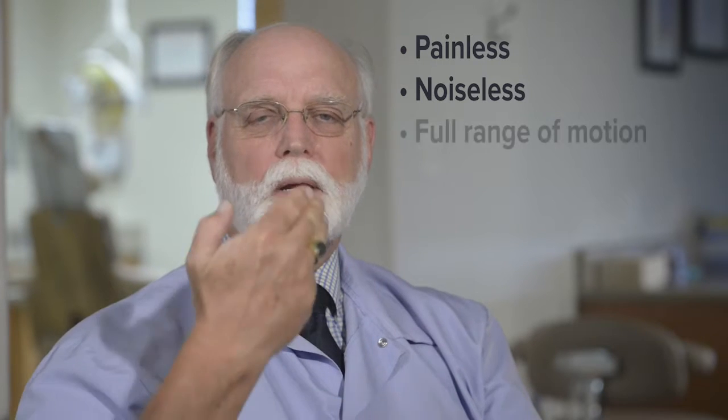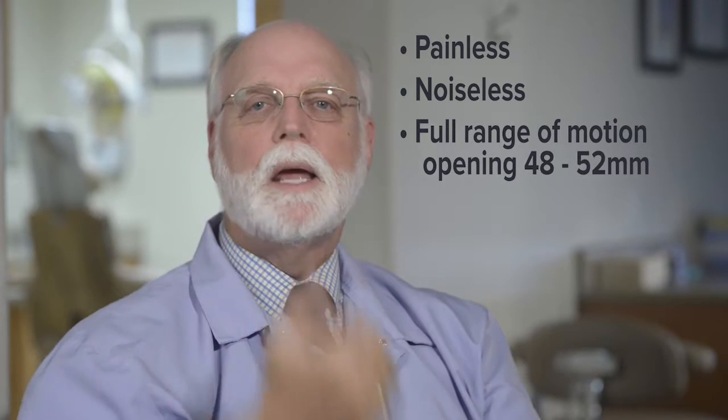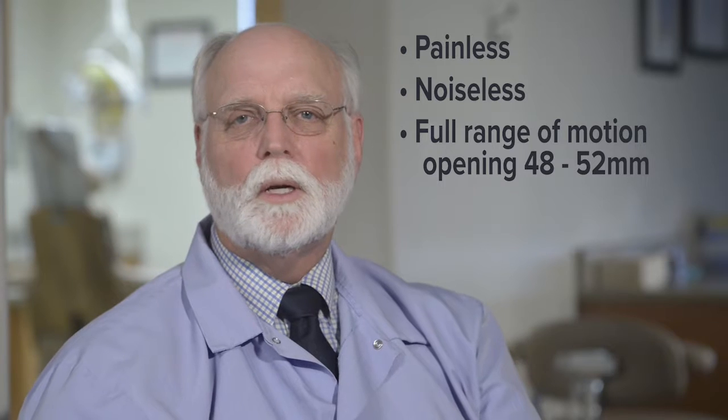You should be able to open wide enough to get three fingers in between your teeth — that's a normal opening. You should also open straight.